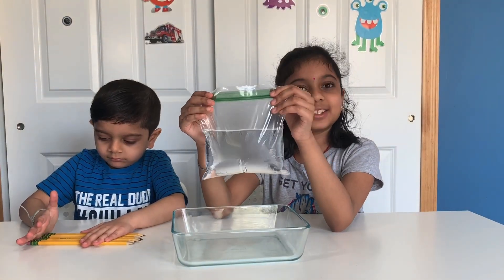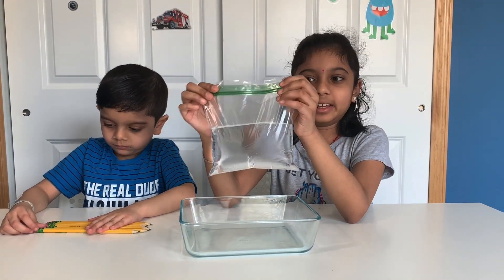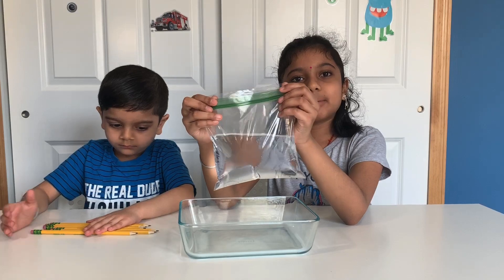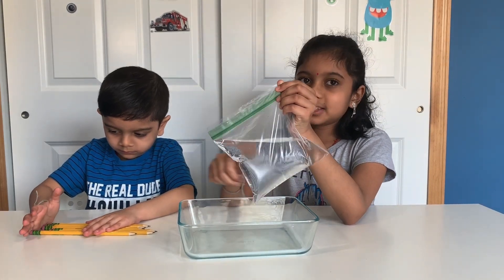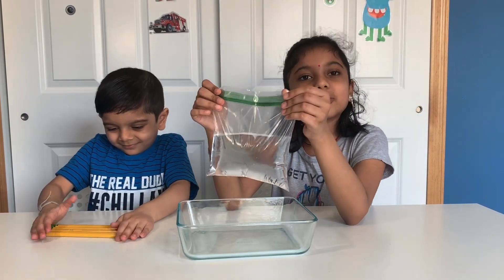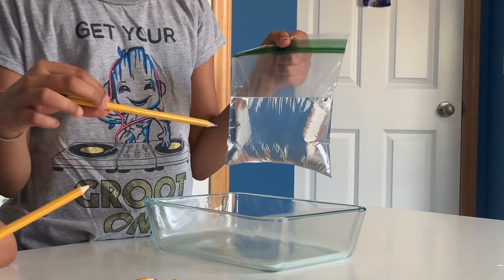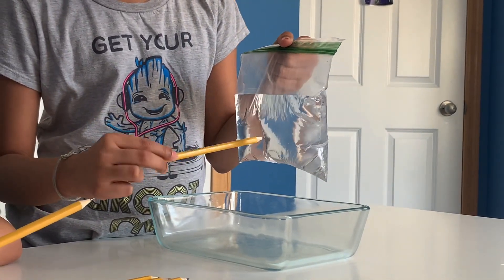After you pour water into your ziploc bag, make sure to zip it up very tightly. What do you think is going to happen when we put the pencil inside the ziploc bag with water? Do you think it's going to leak or not leak? Now I'm going to put the pencil inside the bag full of water.